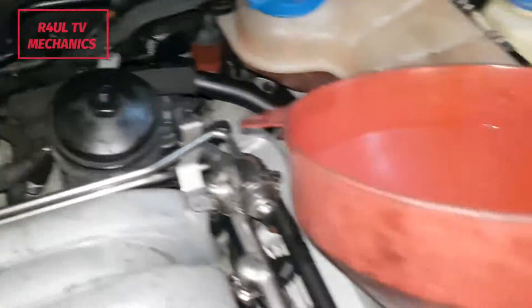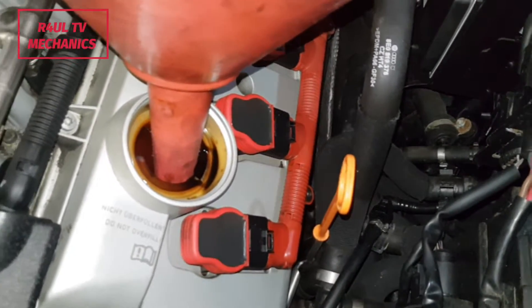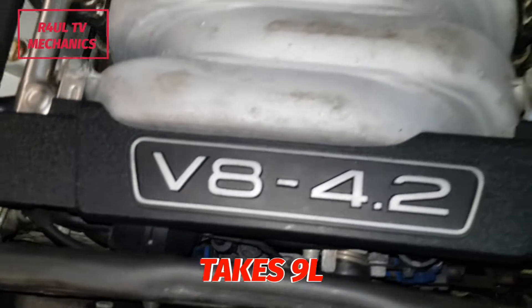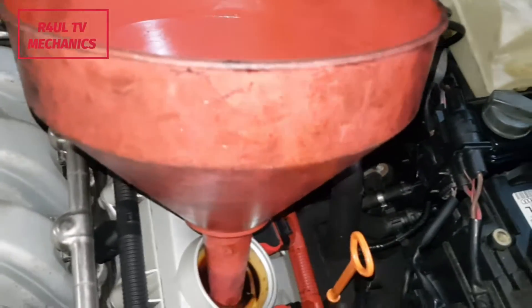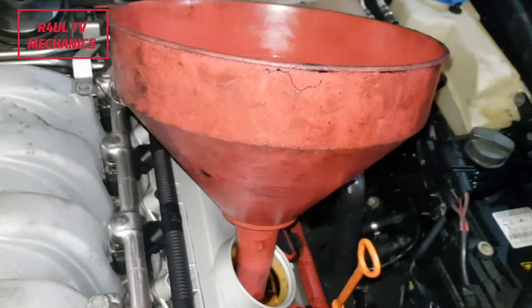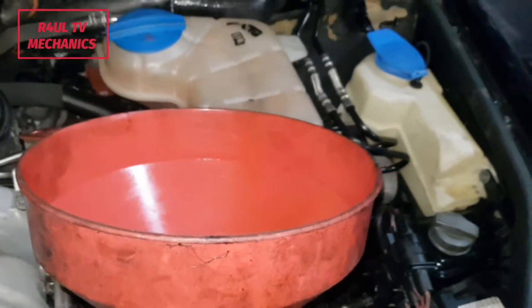Oil filter is on. We're going to put some oil in it — there's the dipstick there, check it accordingly. This car takes 9 litres — it's a 4.2 litre V8. What I would recommend is you put 6-7 litres in first and check it accordingly, that way you can't go wrong. Let's get some oil in there.